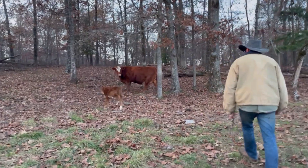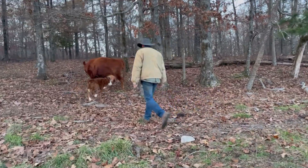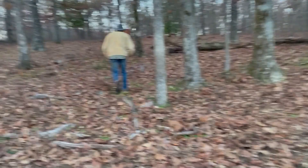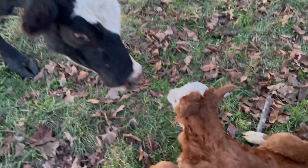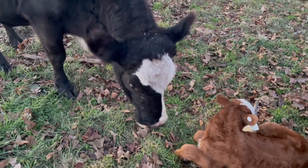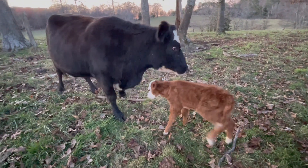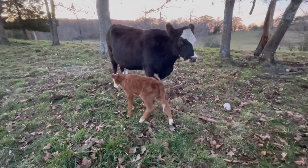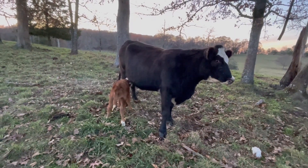We also started our calving season — the first calves of the season were born here. When they start having calves, we check on them at least twice a day, and the same day they're born we'll catch the calves, give them tags, look them over good, and make sure they're okay. All the records are already getting set for them so we can keep up with them and make sure they have a healthy life. After being tagged, this one doesn't mind at all — it's almost like an ear piercing — it just gets right up and goes right back to nursing.